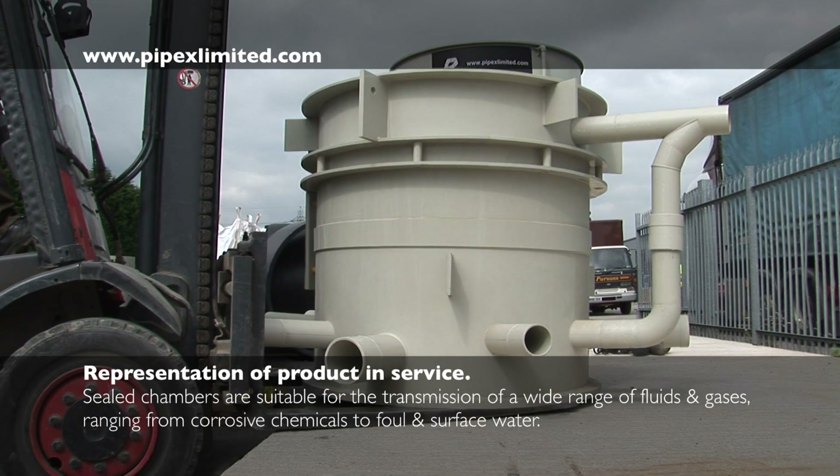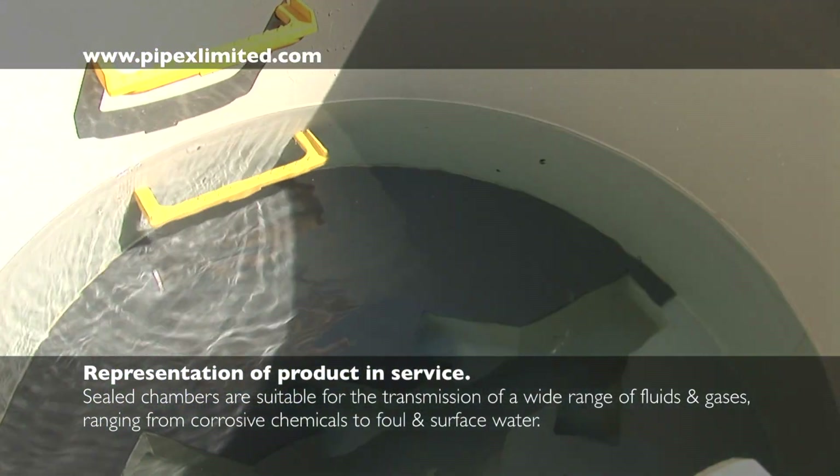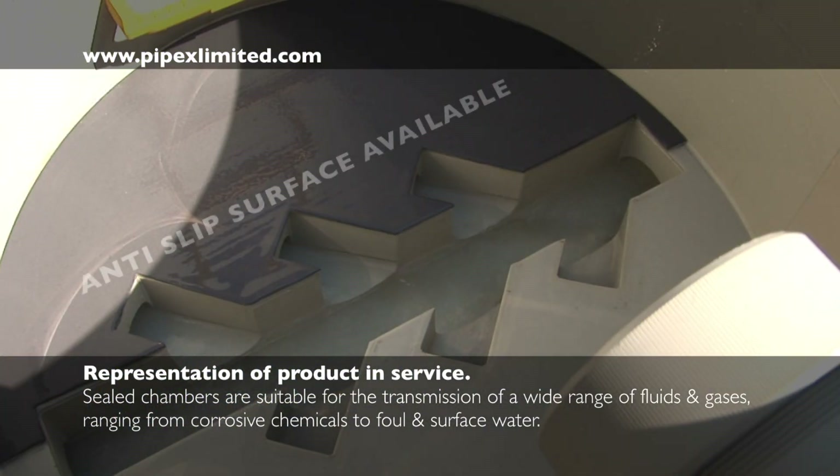Following manufacture, a hydrostatic test is performed on each individual manhole at the Pipex works prior to site delivery.